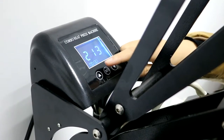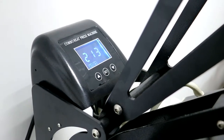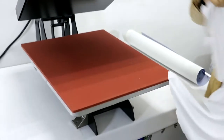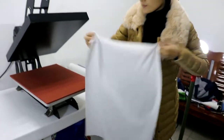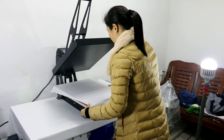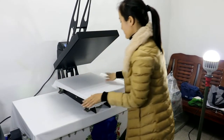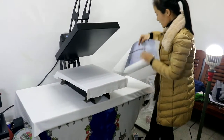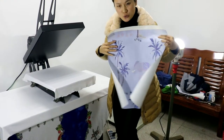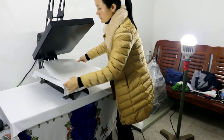The machine is now almost at 220 degrees. First, place the polyester fabric flat on the bottom working plate. Then take the sublimation transfer paper and place the printed face down onto the fabric.